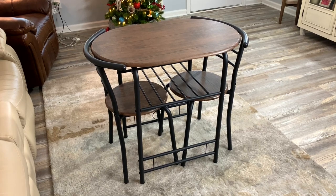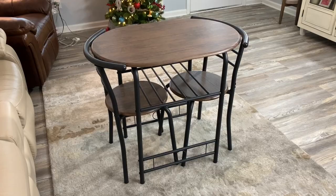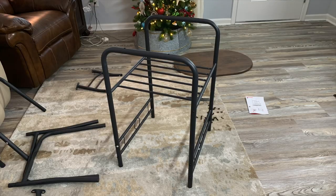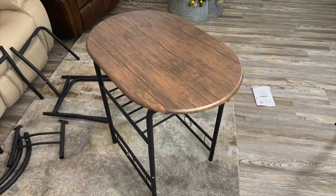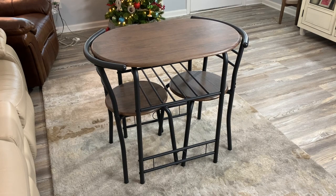Everything's installed and what a cool little table. I love it. I'm Steve and this is the Best Choice Products three-piece wooden round table with chairs, and this is how it comes to you. Installation was really easy — I thought otherwise, however it turned out to be super easy and only took me about 20 minutes to put this table together.